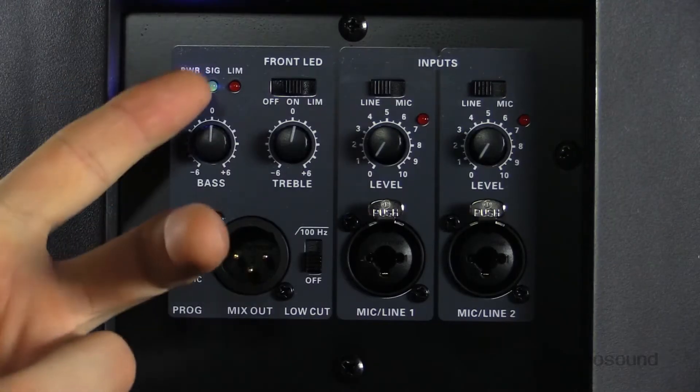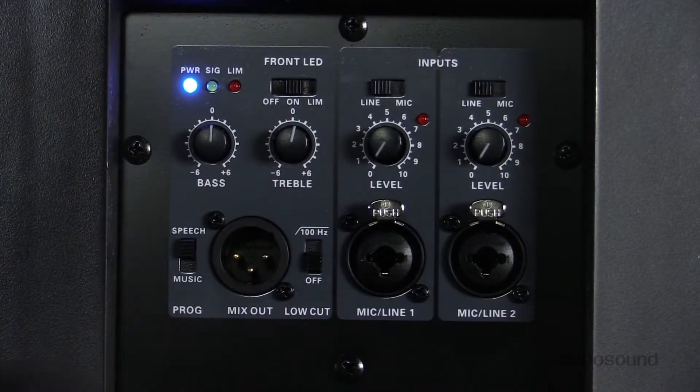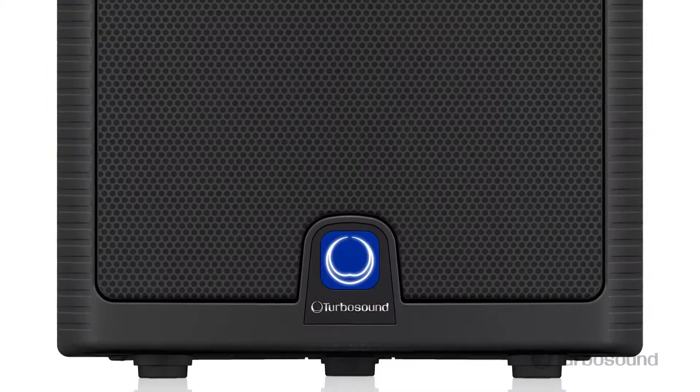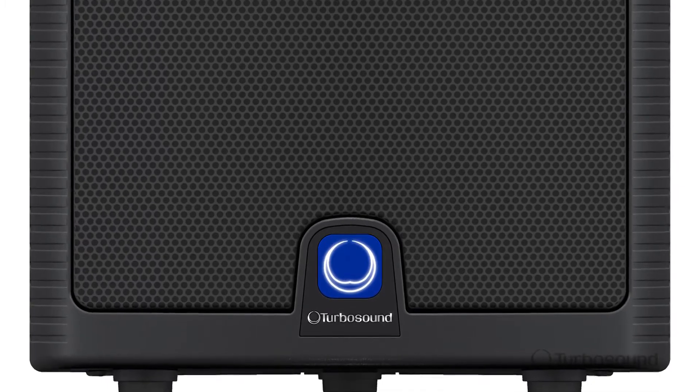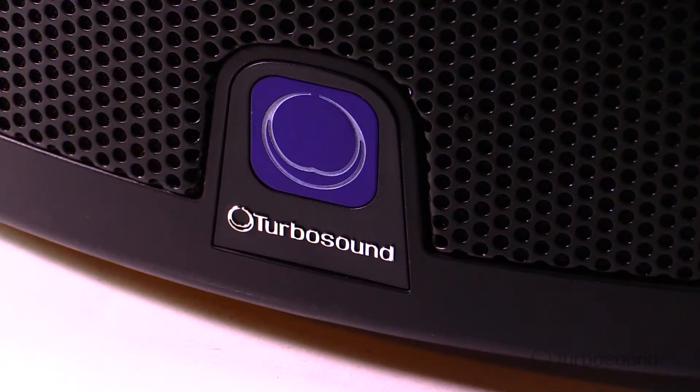Right up top we have bass and treble knobs so you can dial in your music, and right above that we have LED lights that tell you if the speaker is powered on, whether there is signal going through, and a limit light as well. The limit light is connected to a badge on the front of the speaker that can be permanently off, permanently on, or switched to limit mode — so you can view your speaker from a distance to see if the levels are too high, and if they are, the badge on the front will light up to let you know to dial it down.